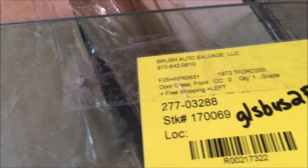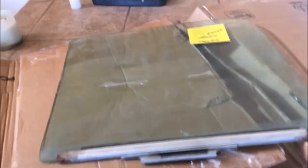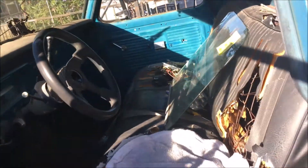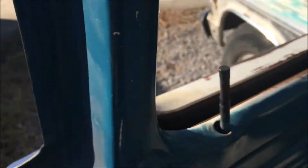Today is a good day. I got my window shipped from Brush Auto Salvage somewhere in the north Midwest. I want to get this truck waterproofed, so we're going to put the window in. This is an original that came out of a wrecked one. We'll take the door panel off and get the window in there. The rubber seals? Non-existent.